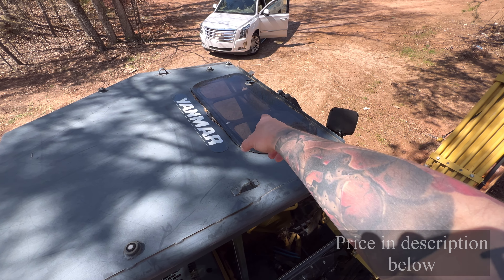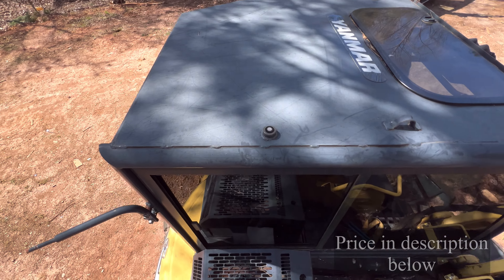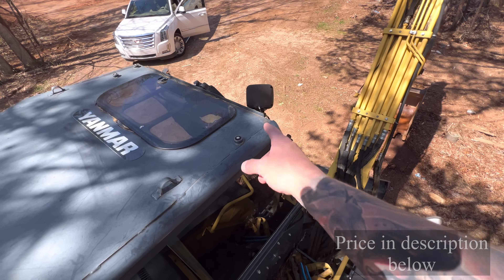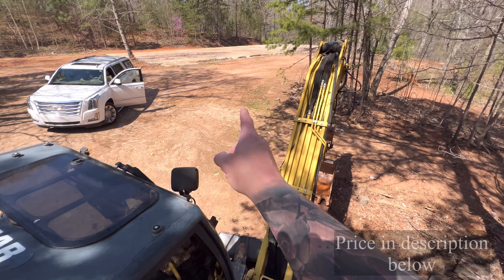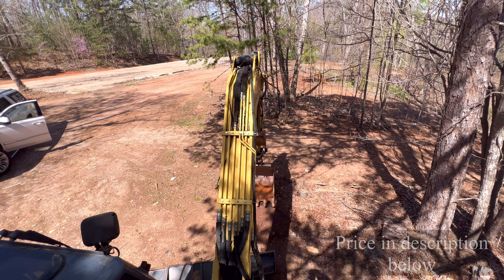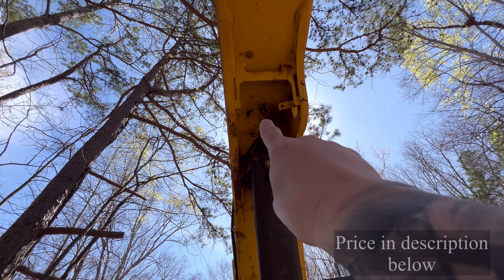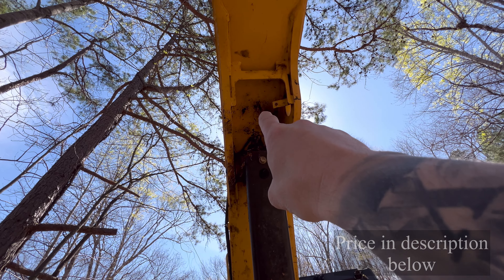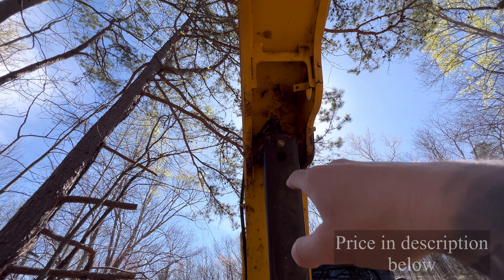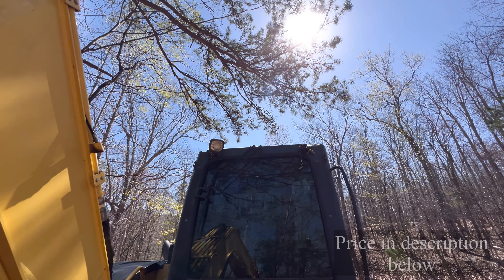Sunroof is good — it doesn't leak. Now, the lights: that one and the one on the boom, I do not have working right now. That's where the boom light originally mounted — I took it off; I just never work at night and didn't need it. But the wiring is there if you want to put one in, as well as a spot for two lights there.